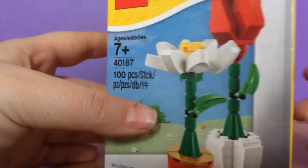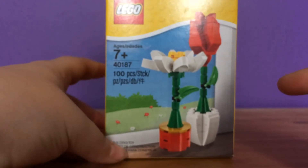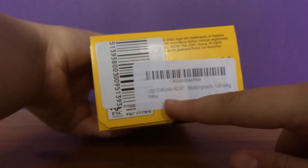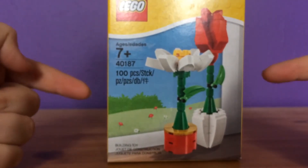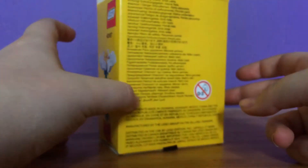I wasn't able to find this on Lego's website because it's been sold out for ages. Fortunately, I managed to get it on Amazon, but it did cost me a little bit extra. But I don't mind because it's for someone special and I really think she's going to like it — but I'm not telling you who it is.